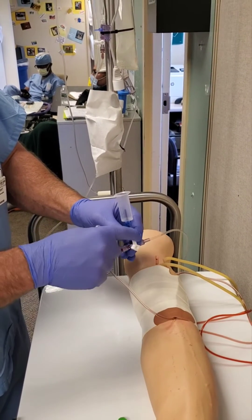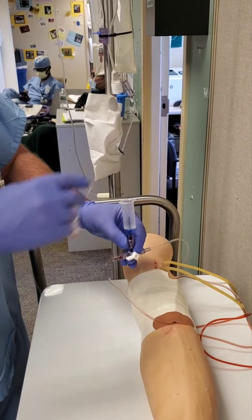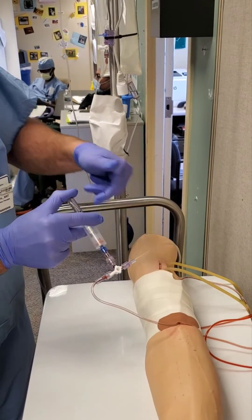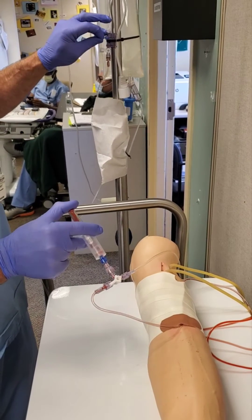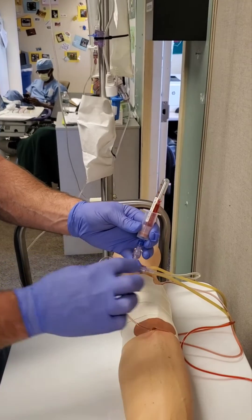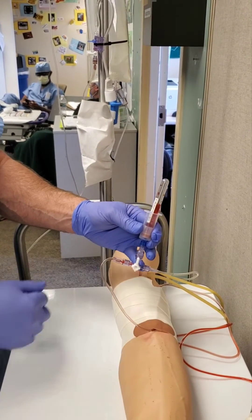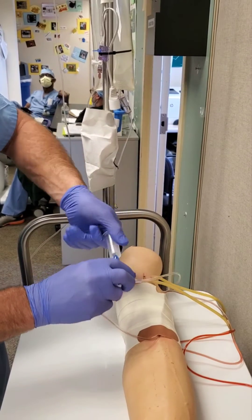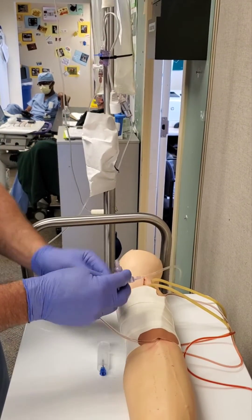Now we need to clean the hub. Turn the stopcock off to the patient, place your vacutainer in there, and pull the pigtail until it is all clear. Return your stopcock to the up position, remove your waste container, and remove the vacutainer.